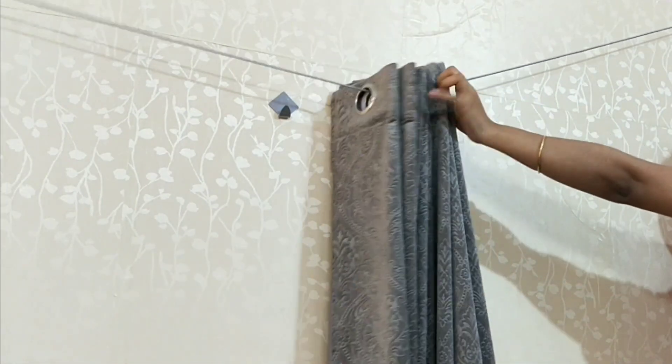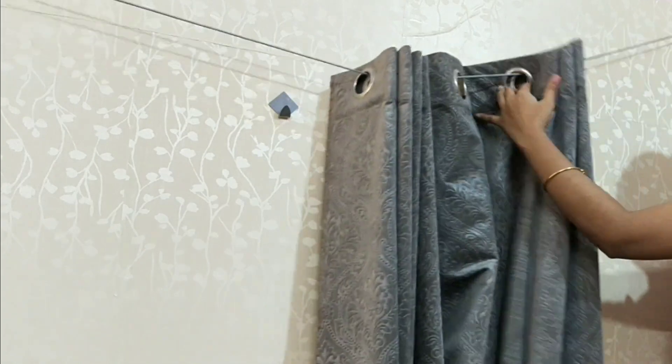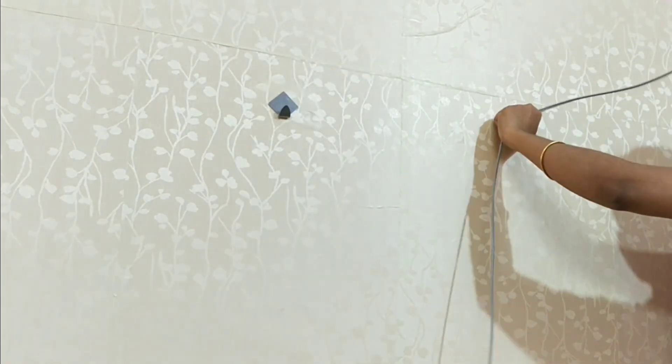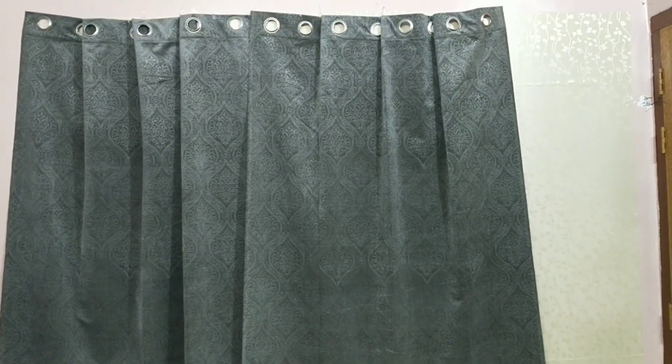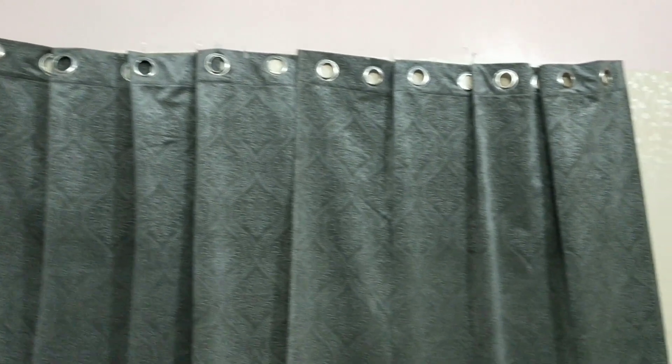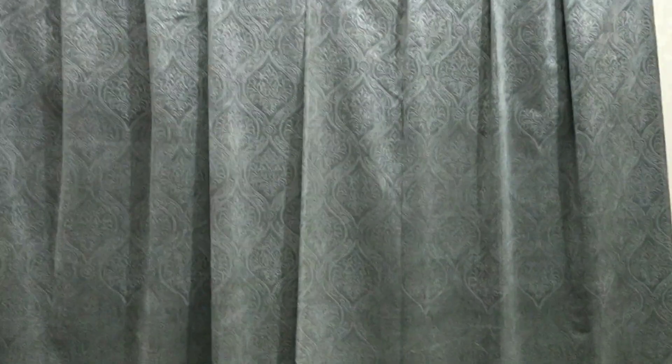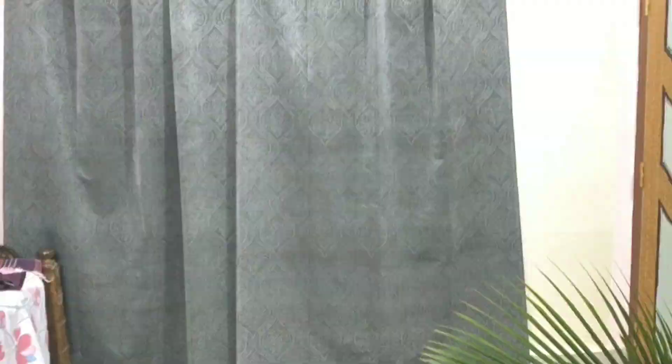I had another curtain in velvet material and tried to hang it on the same spring, but the spring failed to bear the load of this curtain. So I tried another way — I made some pleats on the curtain, used double-sided tape to fix them, and stuck the other side of the tape on the wall. It worked well.